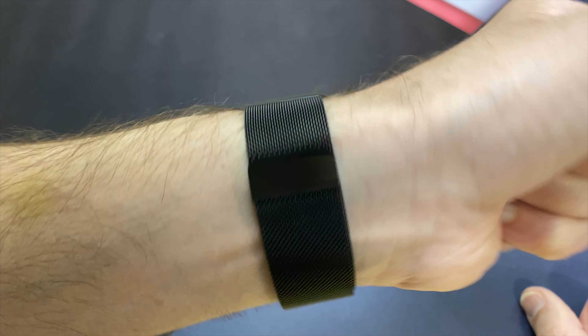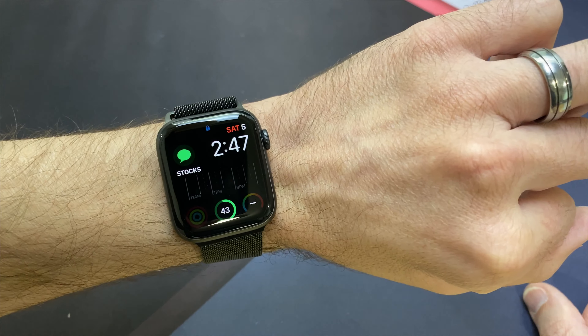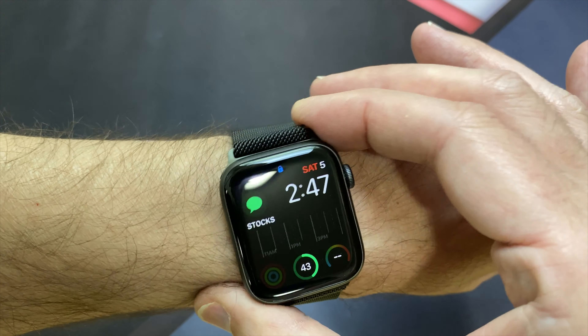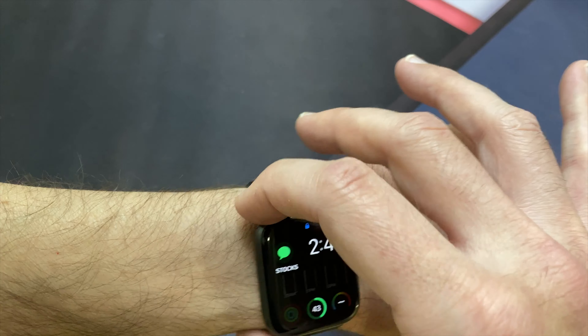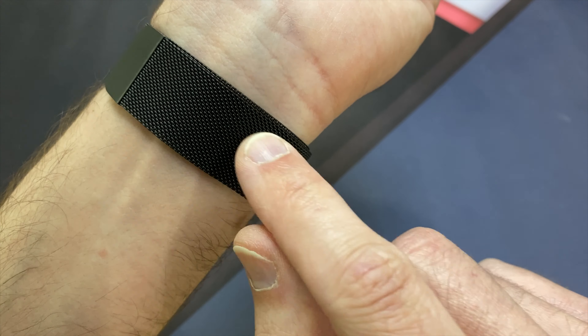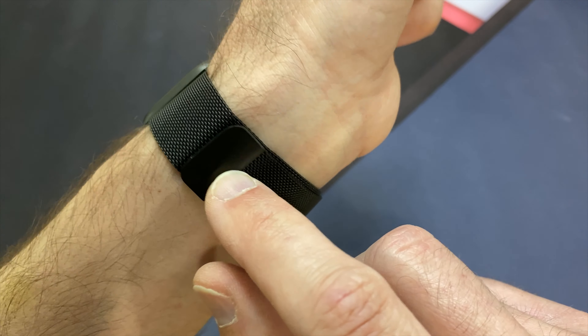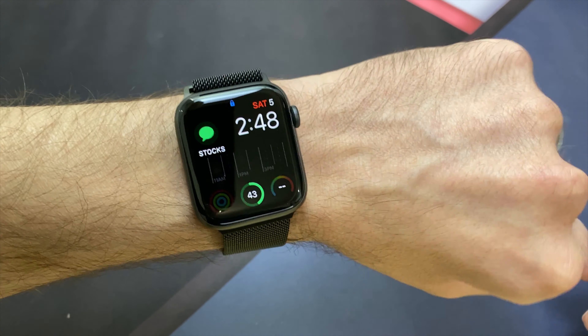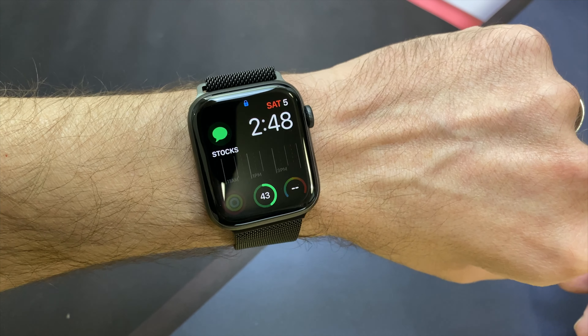I think that looks pretty cool. Let me know what you guys think in the comments below — I'm interested to see how you feel about the Milanese loop band. I'll be putting a link in the description in case you want to check it out yourself, and if you want to support my channel, use that link because it helps me keep purchasing products to review for you guys.